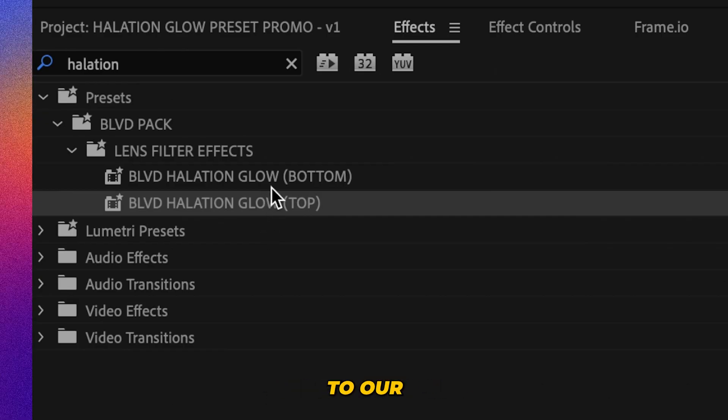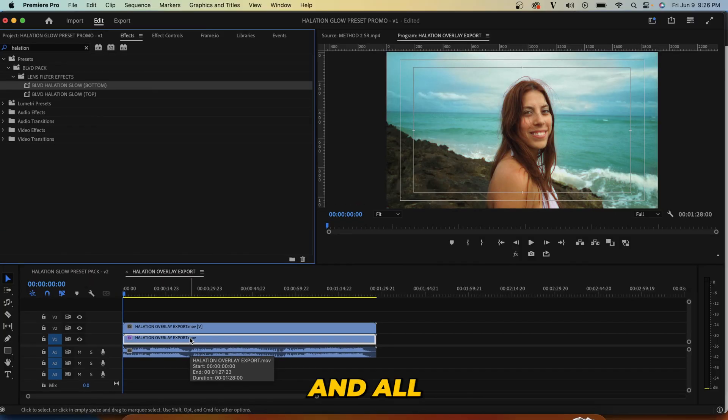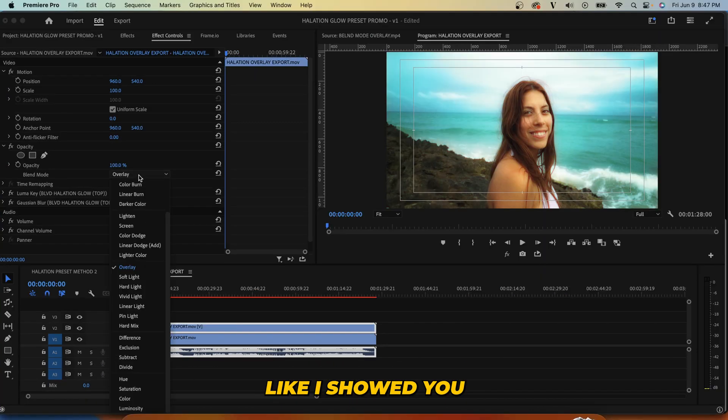From there, we're going to go back up to our bottom preset and drag that onto our bottom clip. And all we have left to do is change the blending mode as we see fit, just like I showed you earlier.